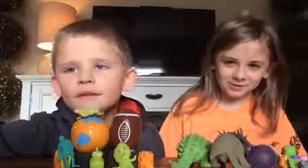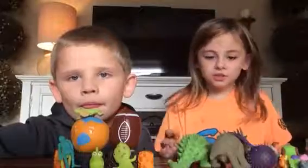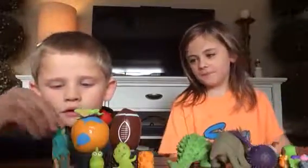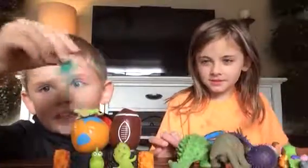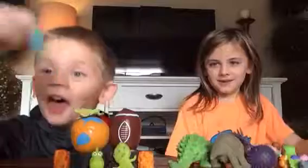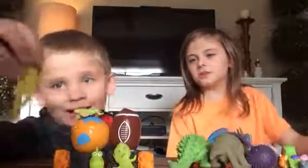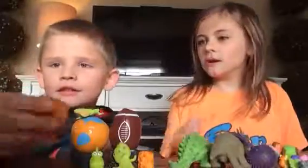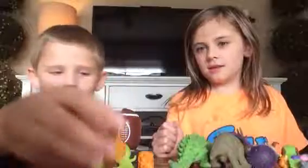Hi guys, today we are going to be doing a YouTube video on our squishy toys. So Tucker, go first. These are my two skeletons — very sticky, they can stick to ceilings. And this is my other one. It's yellow, as you can see, and this is tater top fence topper because it has a hole — tater top.